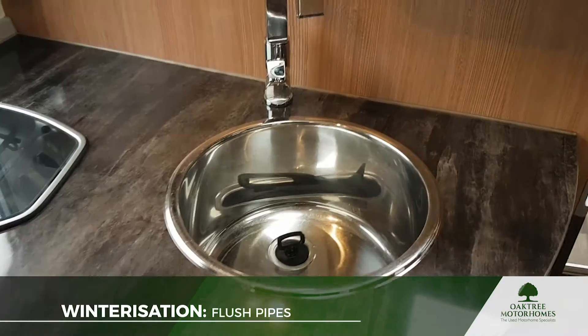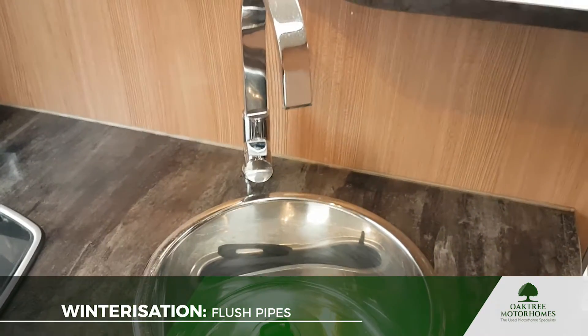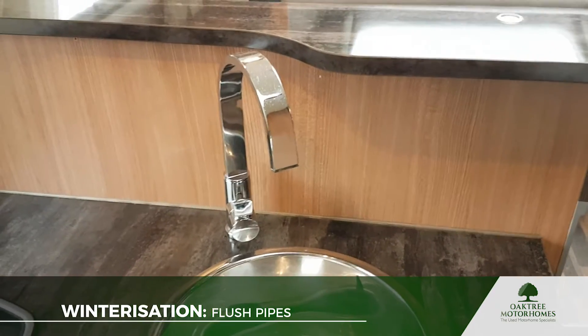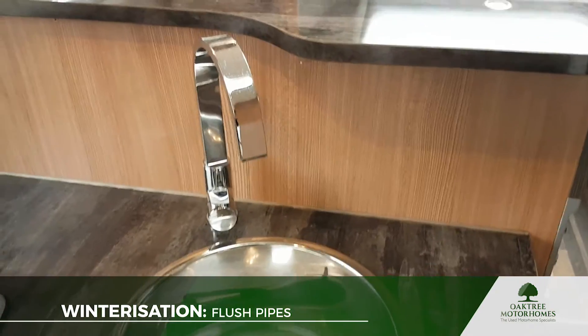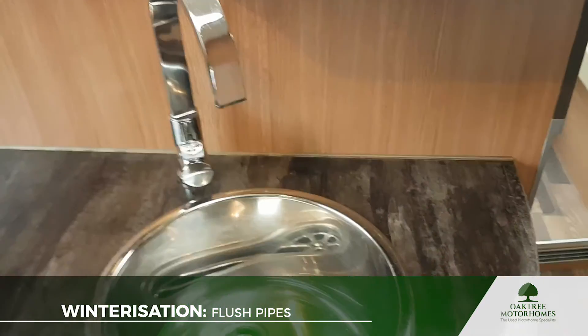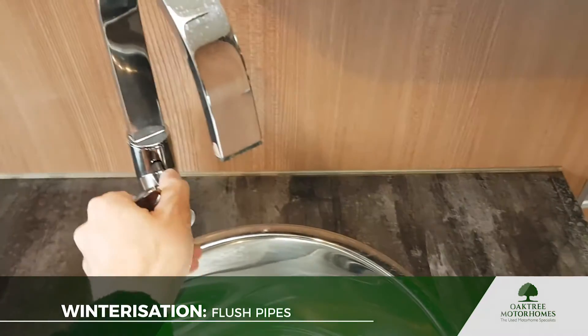So it's a really good idea to flush your tank at least at the end of the season. Flushing the tank is only going to clean the tank, so this next little piece makes sure that the cleaning solution is pulled through into the pipework.